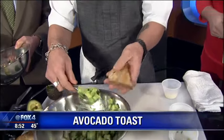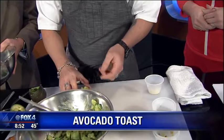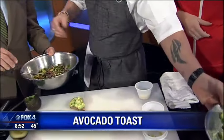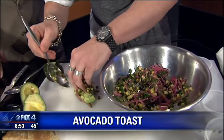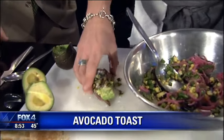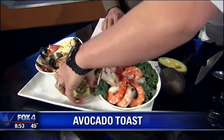Take a little toasted seed bread, we're going to do a little avocado right on top, just like that. This one just goes right up on top — looking pretty, great colors in there. We're going to do a little cotija cheese on top and finish that off.